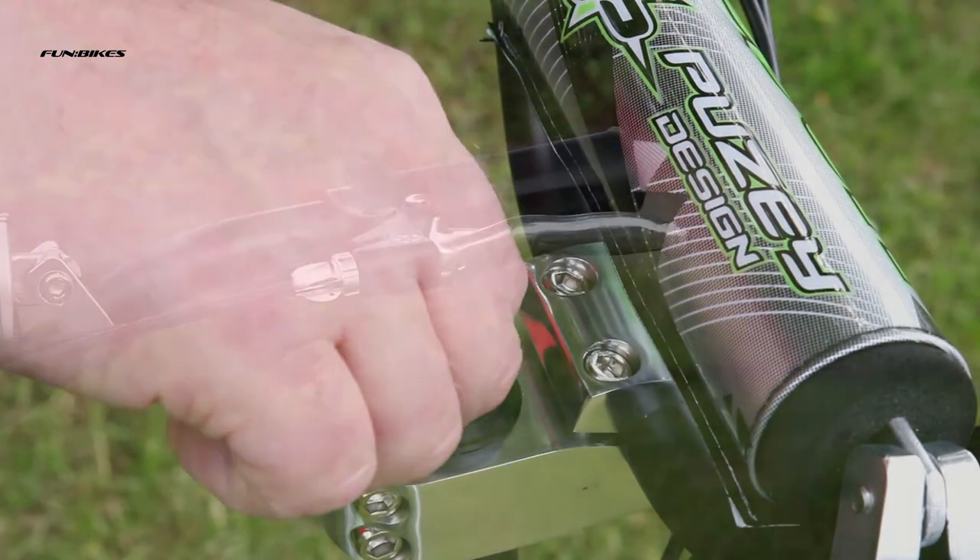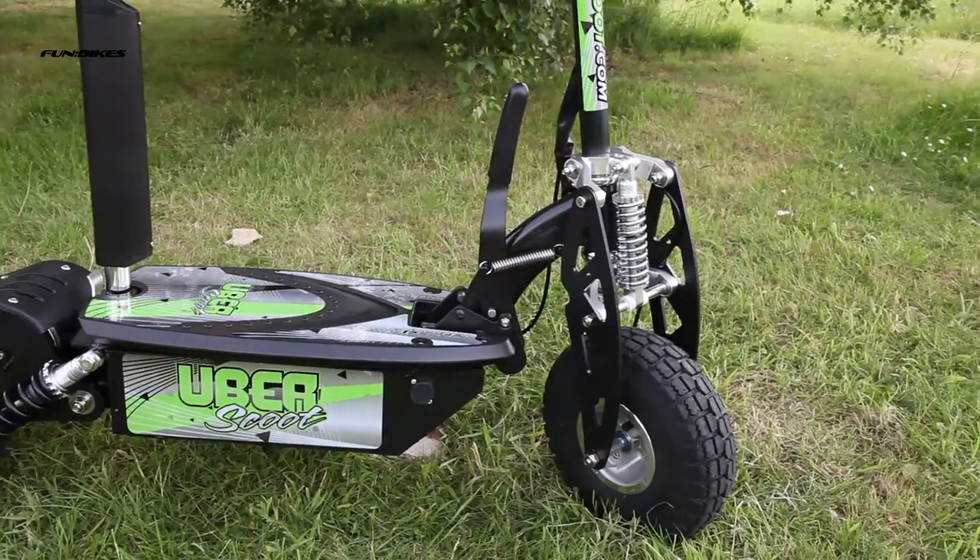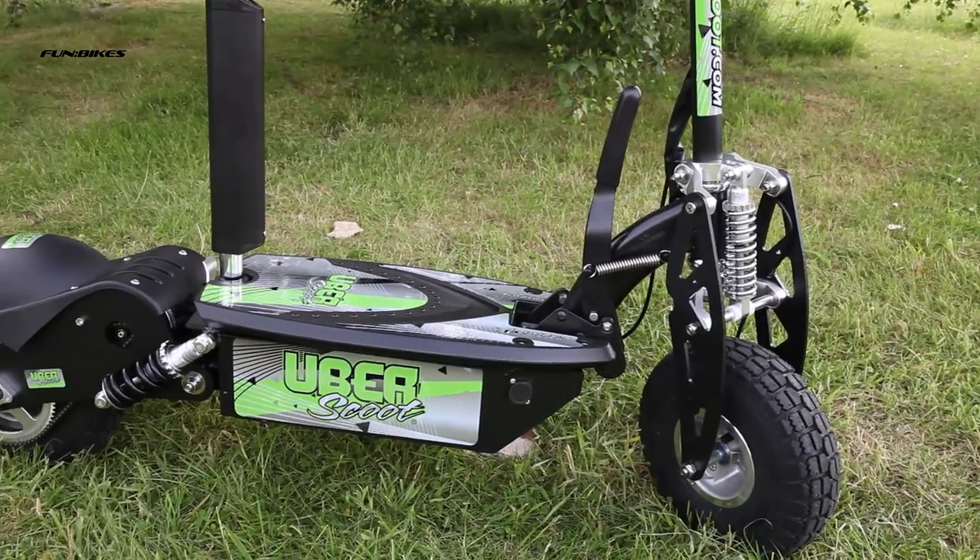Key operated on-off power switch, available in 500 watt and 800 watt electric motor options.